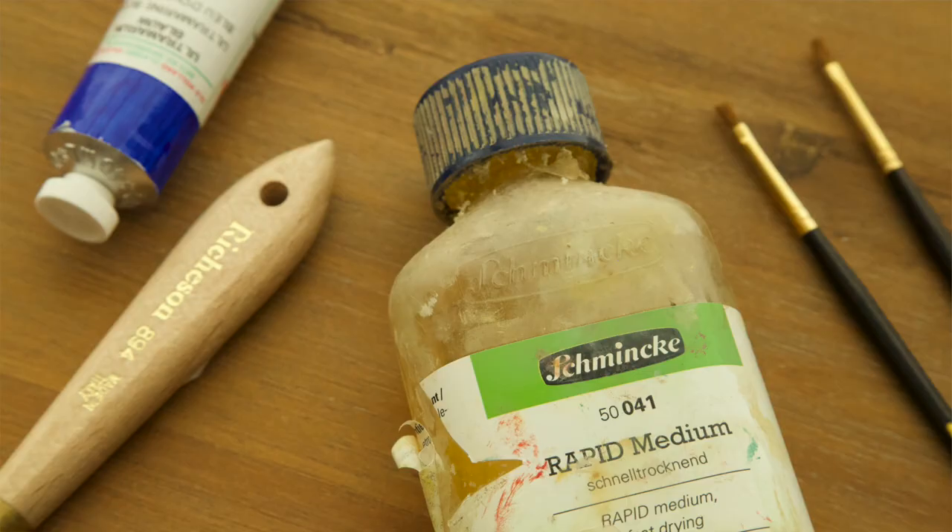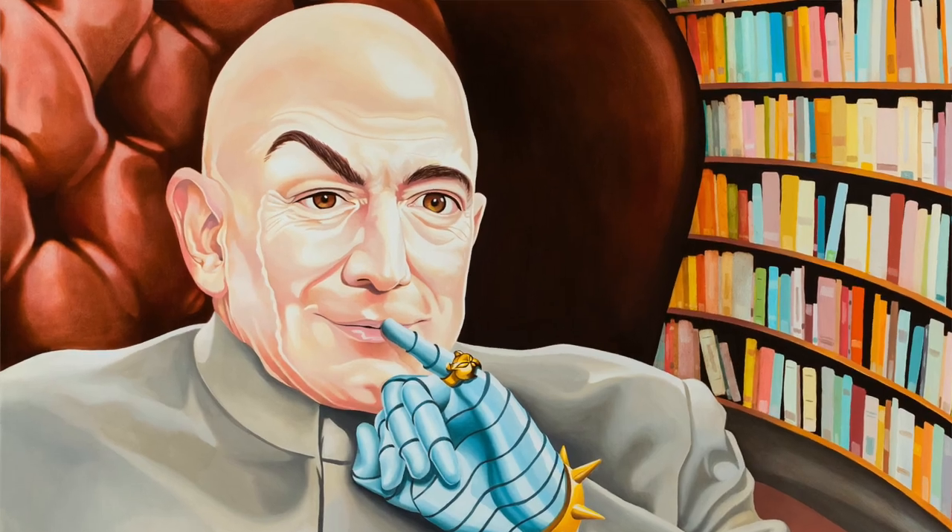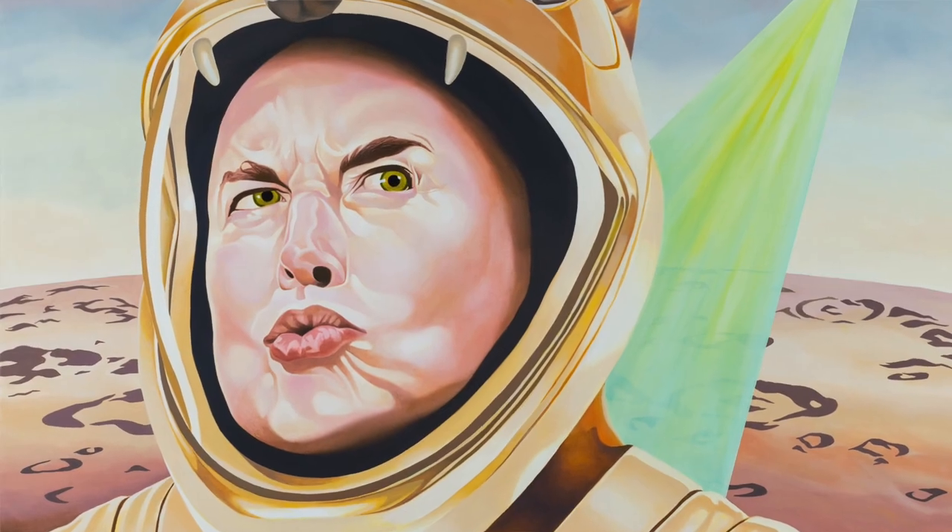I'll be looking at how well the paint goes down, how well it dries, the time it takes to dry, and what they look like when finished. As for the Schmincke Rapid Medium, I used it for my last three paintings — Mr. Beast, Jeff Bezos, and Elon Musk. It worked out okay, but I wasn't totally happy with how the paint dried. After applying it, it looked one way, but after drying it looked way different — it just shrunk up. That's why I'm experimenting with other mediums.